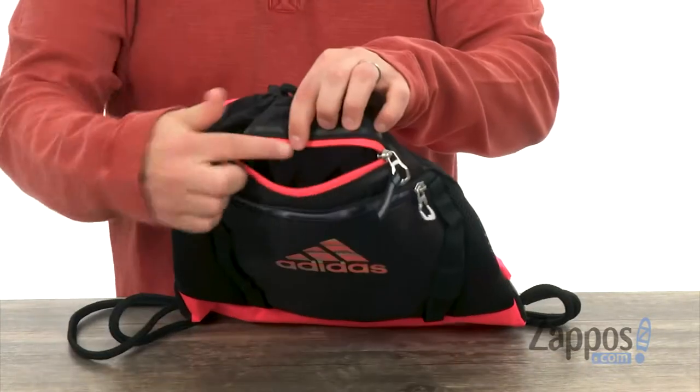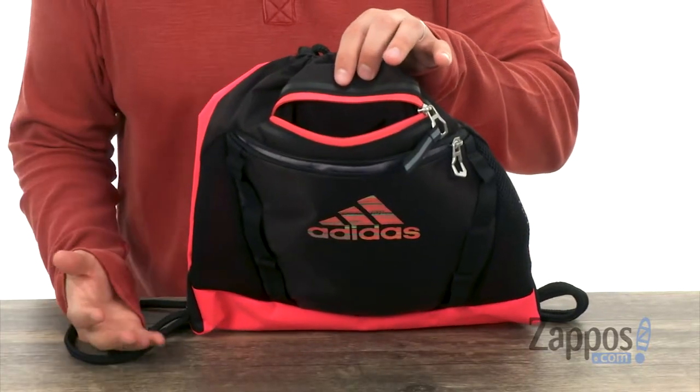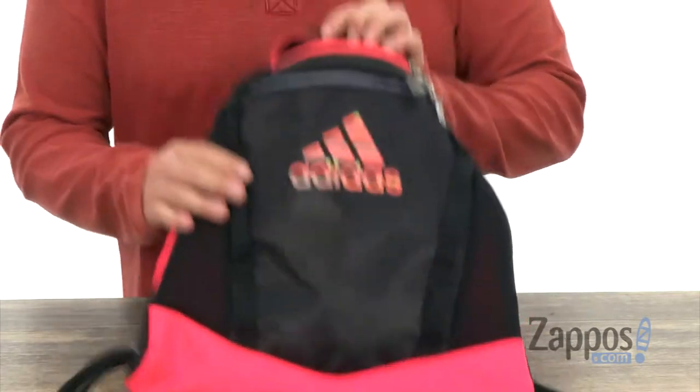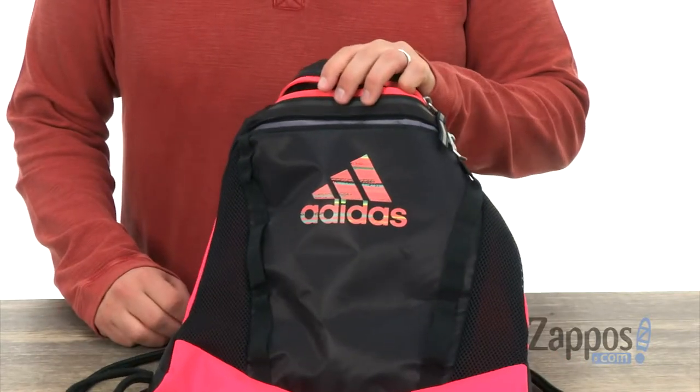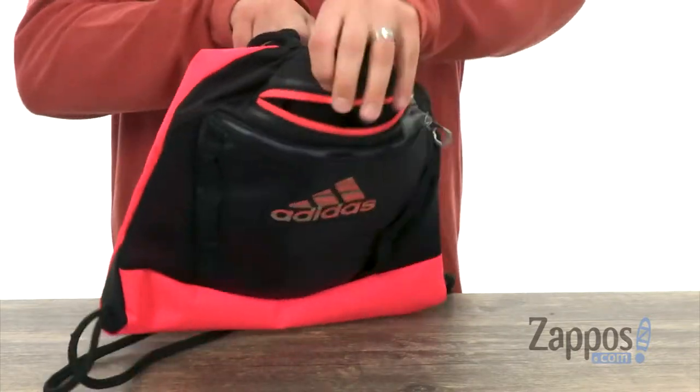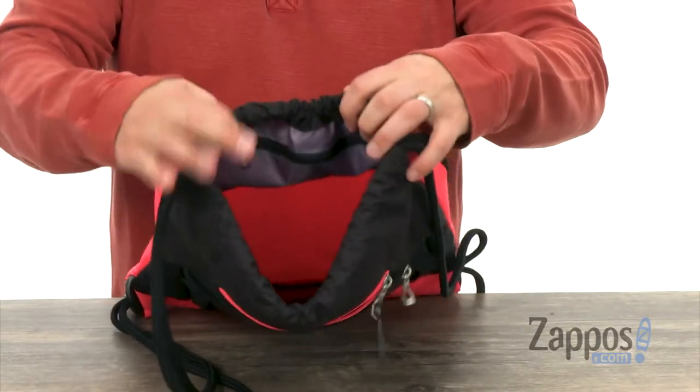This one here is lined with a super soft material, so it's perfect for like your cell phone or your sunglasses when you're not using them — stored in there to keep them protected. Got some mesh on the sides of the bag to keep everything breathing, with that drawstring closure here on top.